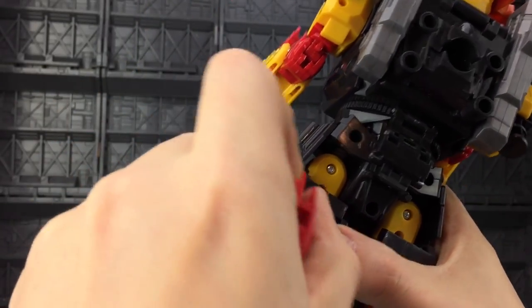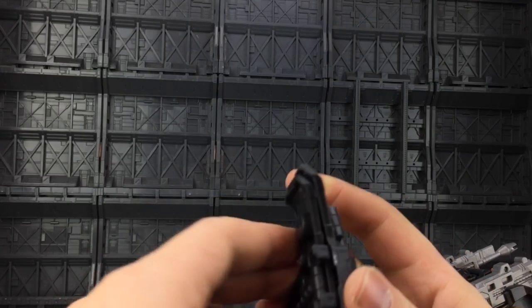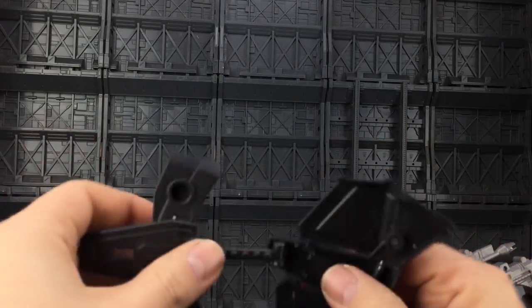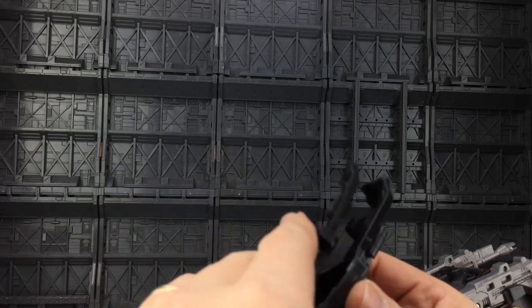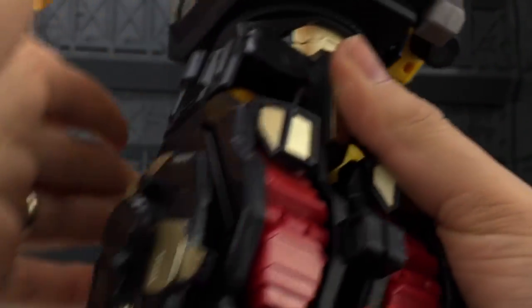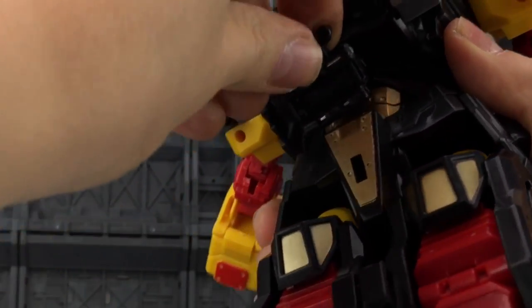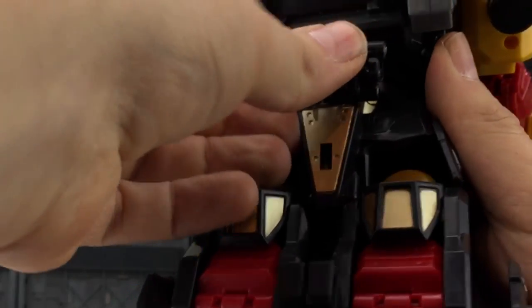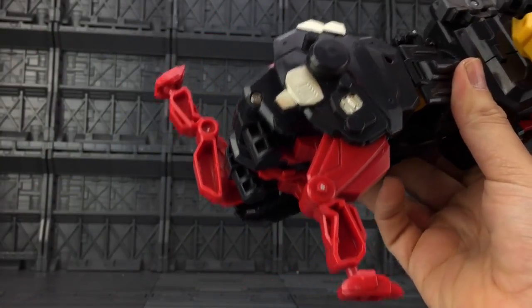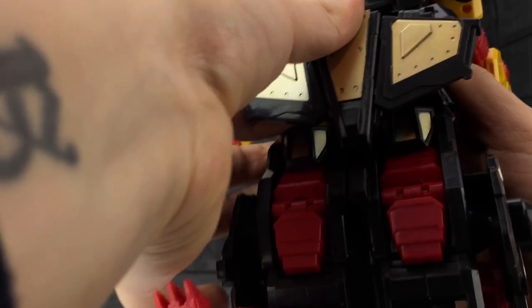Unclip the back legs and fold this section around, bringing the feet around there. Next bring in the shield section — untab this section, fold it over, fold that over, turn it around, and it tabs together. Make sure the waist is rotated around, then bring the circular section up, around, fold it down, and collapse it back on itself. Bend the legs down into position, bring in the shield section, and it tabs in with those pegs. Straighten up the other leg, bring it down, sort out the feet.